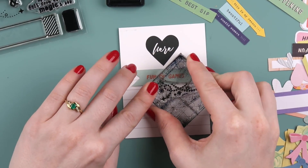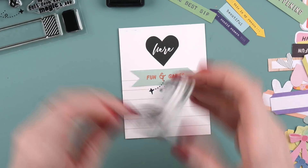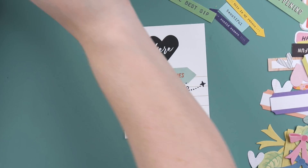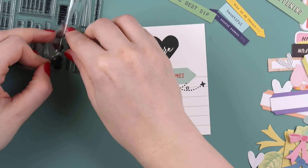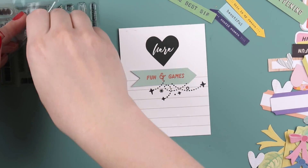I'm using a stamp set that's not part of the PL kit for this month, but it's just beautiful. It's available on the Citrus Twist website for September and it's got a magical theme. You will see this stamp set crop up in a few other videos because I love it so much, especially this little star doodly piece.